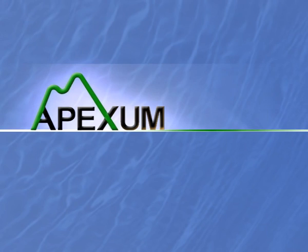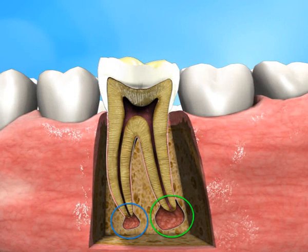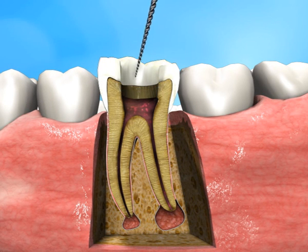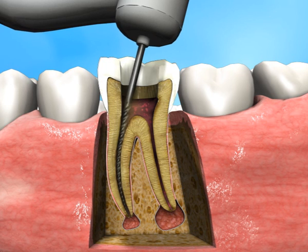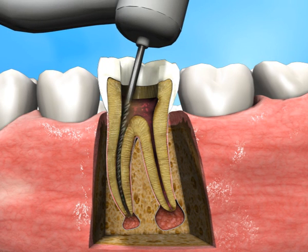The Apexin Procedure is a new approach for treating periapical lesions, designed as a complementary step after standard root canal treatment. Periapical lesions are found in 20 to 60 percent of all dental patients. At present, periapical lesions are treated by conventional root canal treatment only, without directly addressing the issue of the lesions specifically.